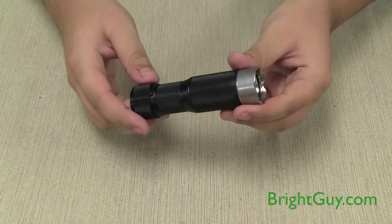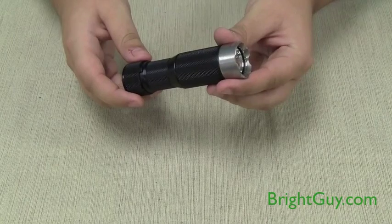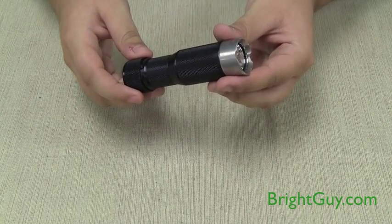The EDC Rotary Light runs on a single CR123 lithium battery for up to 2 hours in high and 22 hours in low.